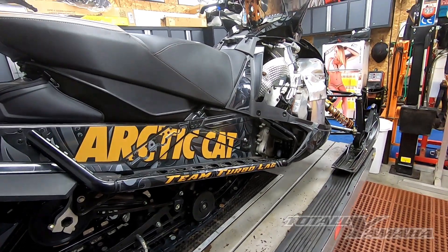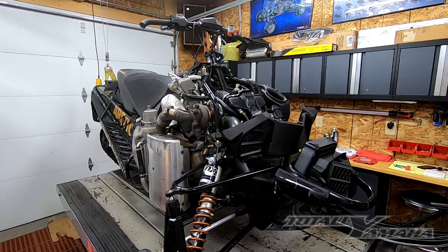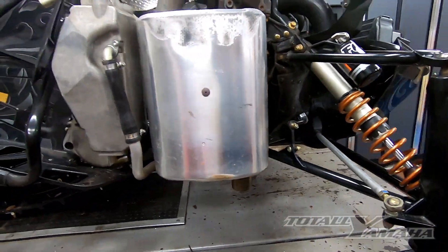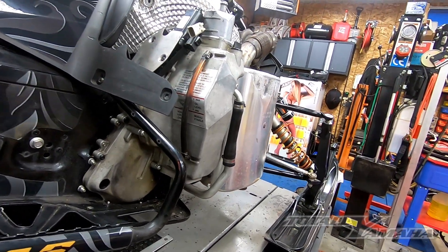As we rip it apart, I'll take more video. Now here we are, we got the side panels off, the hood off, the lowers. We drilled out all the rivets and we're going to put in inserts later — that's also on another video.